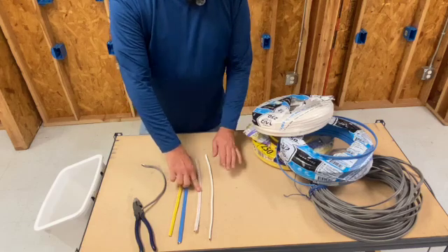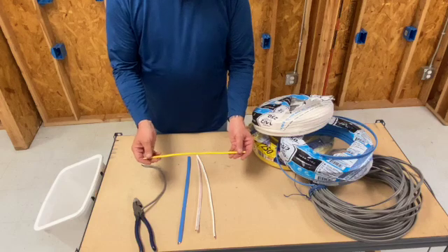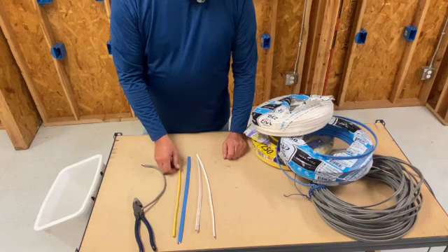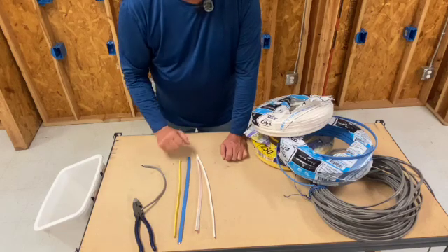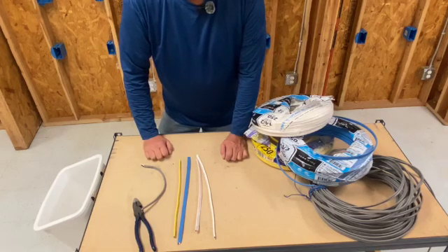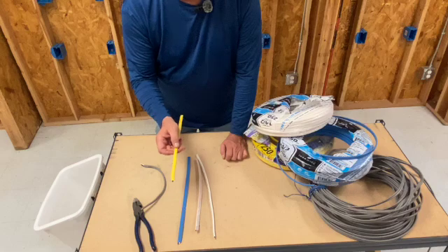We've got a yellow, a blue, and some whites here. Whenever you see yellow, think of number 12 because that's what it is. You've got a number 12 wire inside, and number 12 is rated for 20 amps in a residential setting. So whenever you're doing your kitchens, bathrooms, garages — say you're wanting to run a dishwasher, that would be a good place to use a 12. Also a refrigerator — you would want to run a number 12 for 20 amps and put it on a 20 amp breaker, which is yellow. So yellow is number 12, 20 amps.